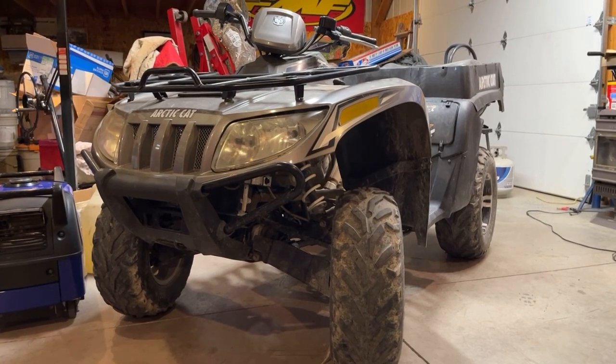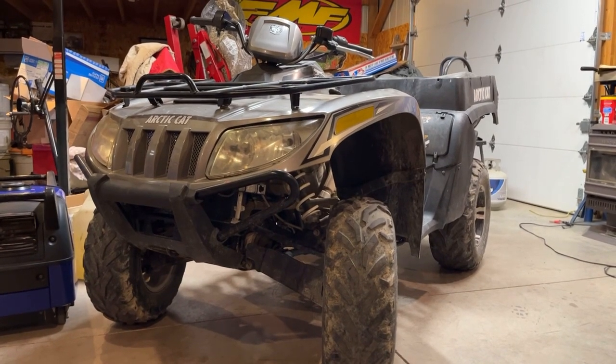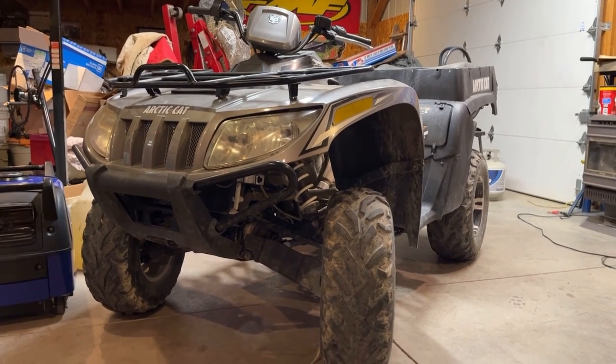2012 Arctic Cat TBX won't start — no fuel pressure, about 4 PSI then drops to zero. So a seal or something blew in the pump. I'm going to show you how to change a fuel pump on it.